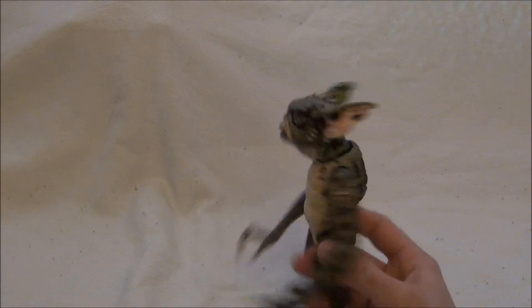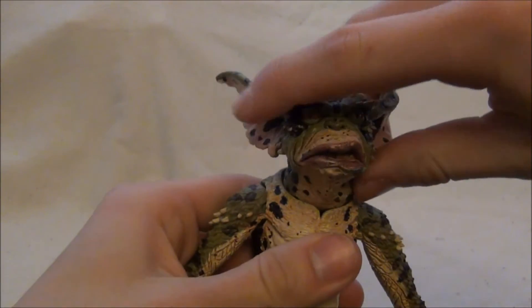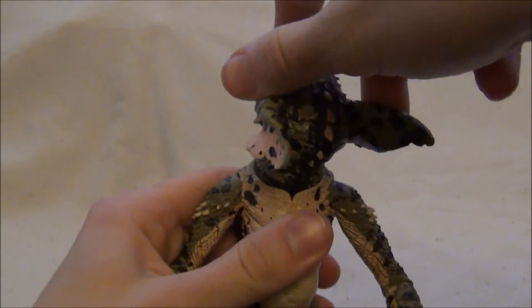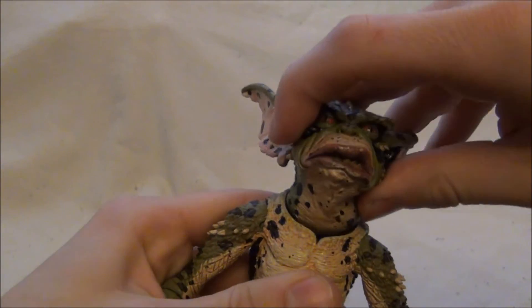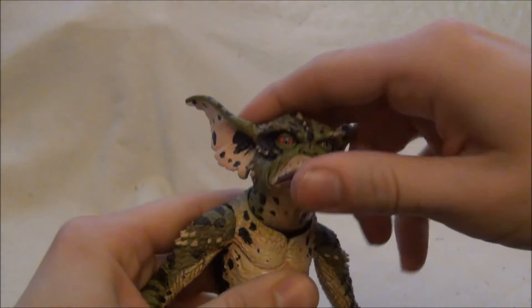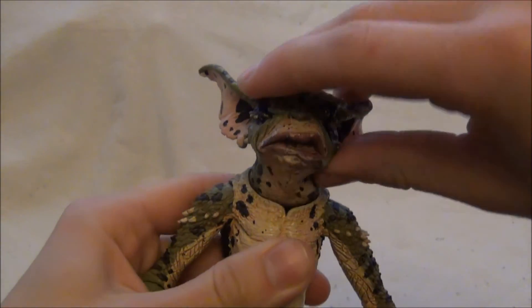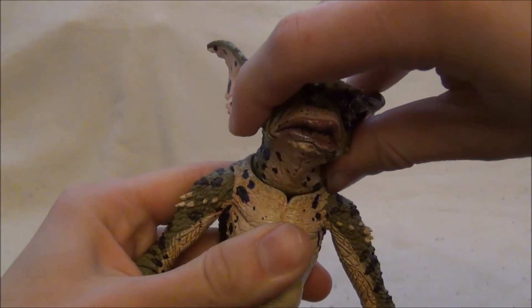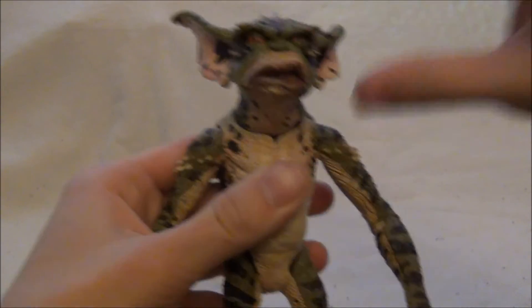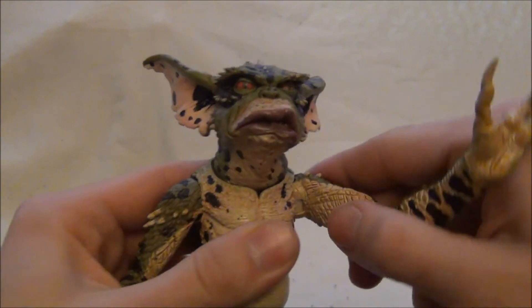Koukneme se teda na George'ovu ohebnost. Hlava je otočná o 360 stupňů, v krku. Tam je takový menší ball joint, takže s ním dokáže ještě trochu hýbat nahoru a dolů, trošku do stran. Tady v ramenu má taky ball joint — pardon, kecám, nemá ball joint,